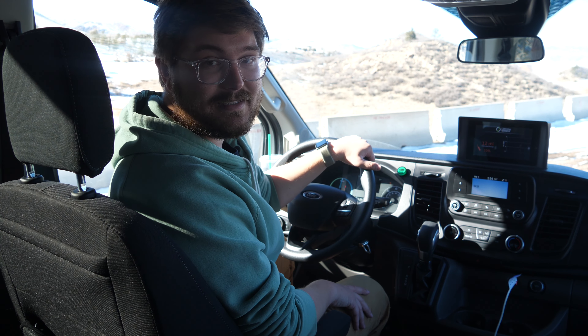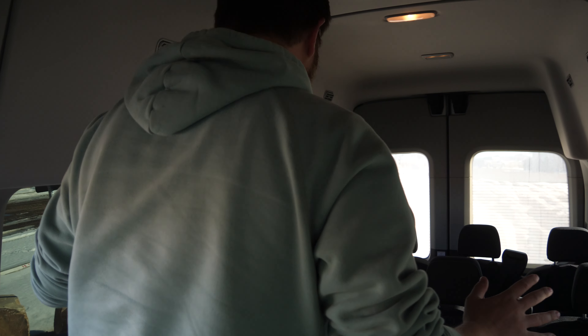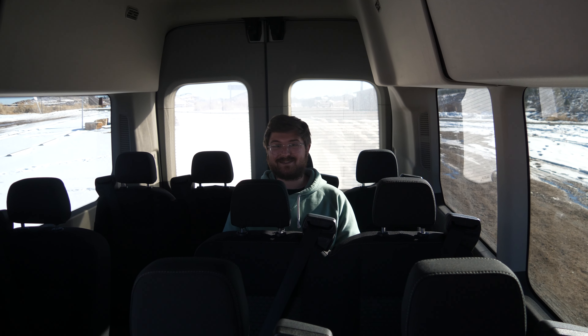Here in the back of the Transit, there's no intrusion from the battery packs — those two 43 kWh packs are under the floor right here. You can have a seat wherever, there's tons of room, and there are USB ports for every row. I really think this has so much potential for passenger, cargo, and even camping applications. I'd love to put a big solar array on the roof and maybe gain some mileage every day.